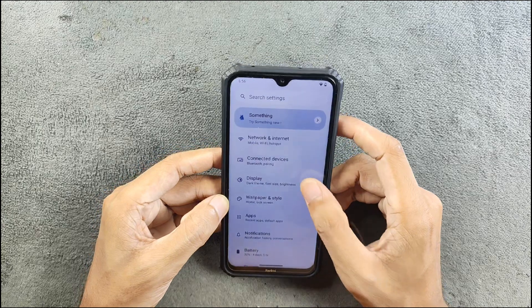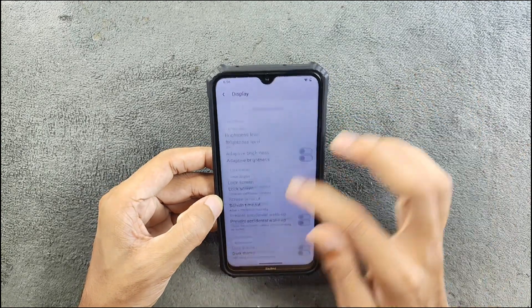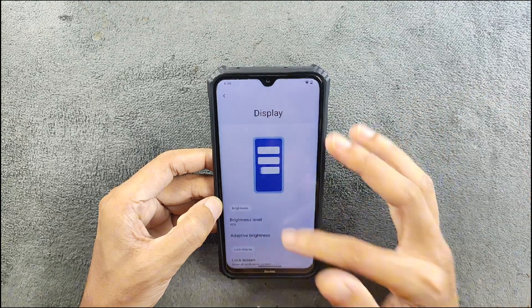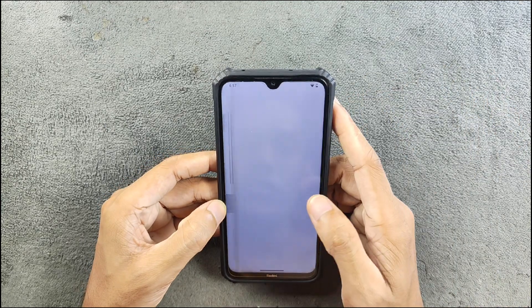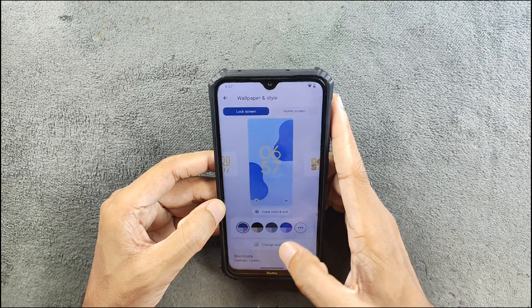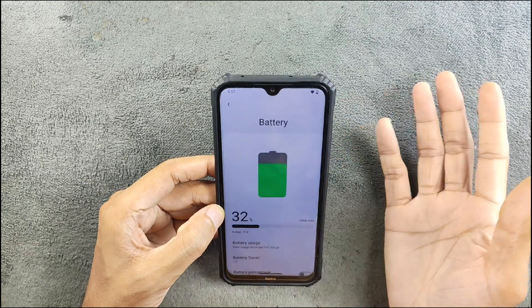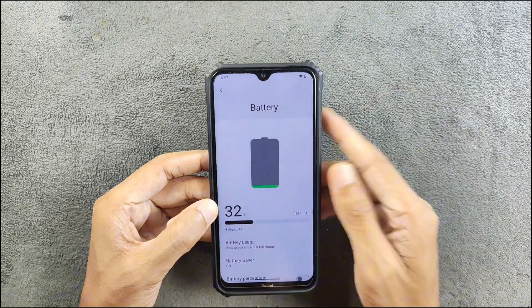In terms of internet and mobile network, those things are pretty good — no issues found. In the display section, the UI looks pretty much like AOSP and there are no extra features. It's pretty much stock. For wallpaper and style, there is no AI wallpaper option.